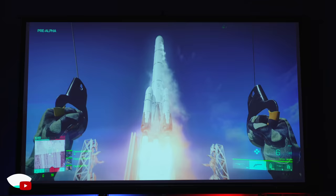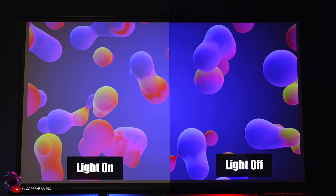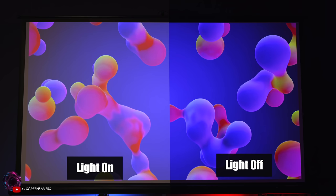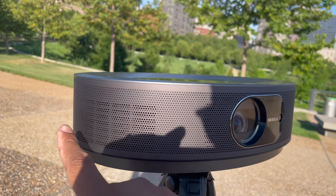This can also upscale non-4K HDR content to make older things look better via the processing on this projector. Like most projectors, this will work best when all the lights are off, but this is how it looks when I had one ceiling light on.